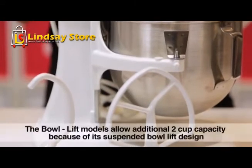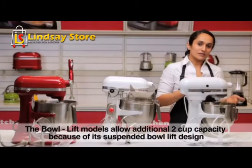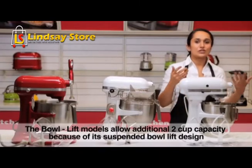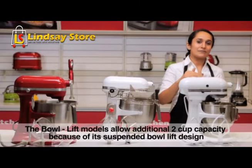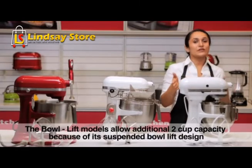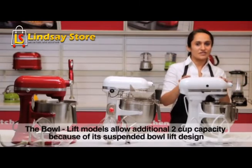When we talk about the 5-quart bowl lift model and the 5-quart tilt head, even though they're the same capacity, because of the suspended bowl design the bowl lift allows an additional 2-cup capacity as it's able to handle more torque, particularly for bread making. Hence we recommend it for households with a lot of bread making or heavy usage.